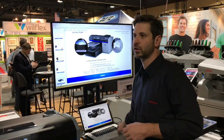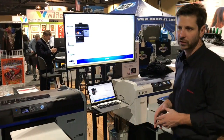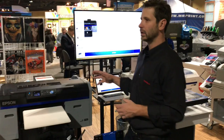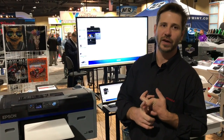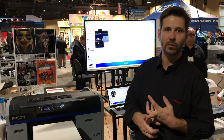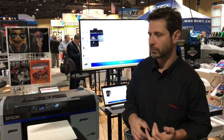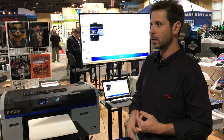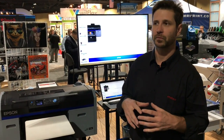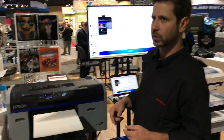Maintenance-wise, the pre-treat solution has not changed and the pre-treat application has not changed. To recap the key highlights of the F2100: one, significantly faster; two, it prints highlight white simultaneously with color; three, it has Precision Dot Technology; and four, it has a lot of maintenance built in automatically.